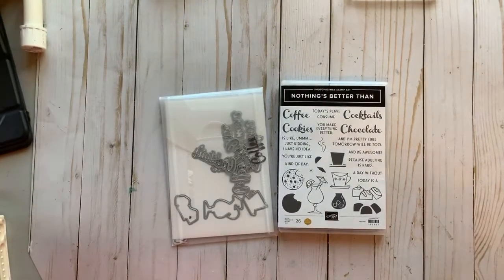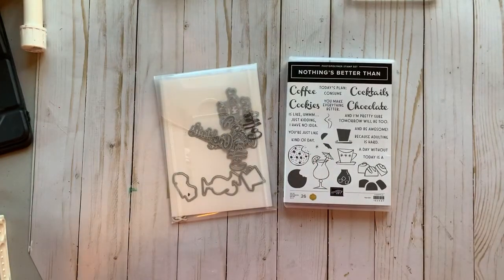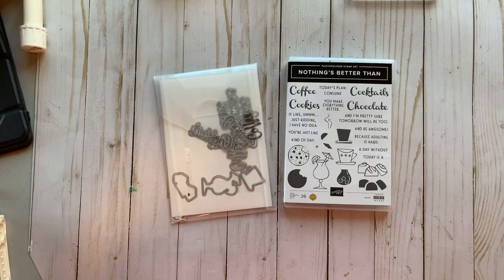Good morning stampers, it's Debbie with Stamp It With Debbie, welcome to Facebook Live today featuring Nothing's Better Than. This is a great new set from the brand new annual catalog from Stampin' Up!, and it covers all the bases — nothing's better than coffee, cookies, cocktails, or chocolate.